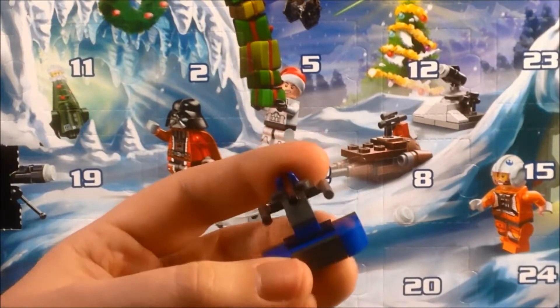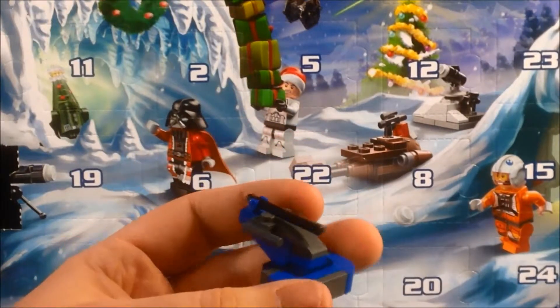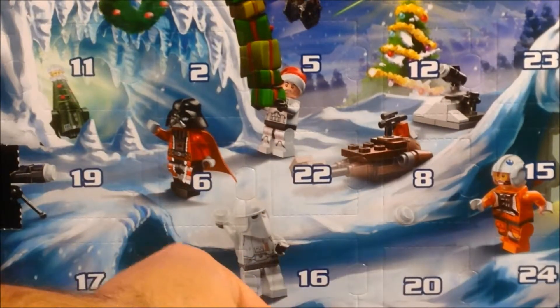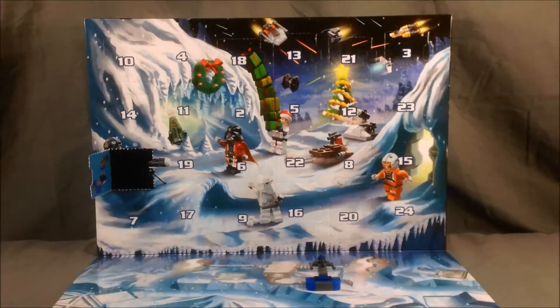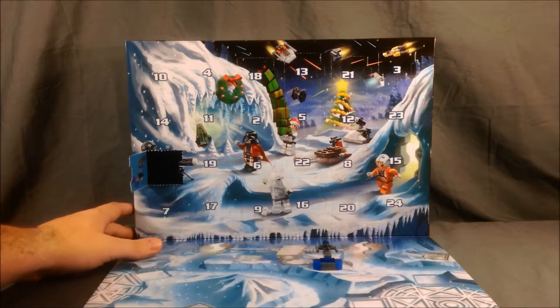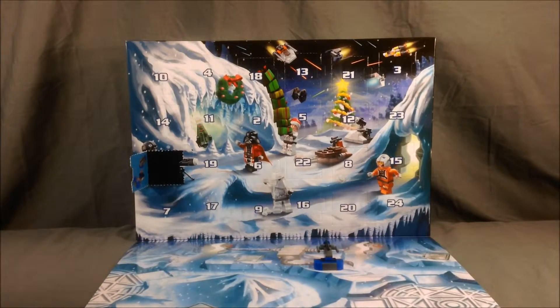All these little micro vehicle builds — and then some of these will be minifigures and things like that. Please check in every day this month as I will be opening a new box, and the collection of things will grow. Check back every day for another advent calendar opening right here on my channel. I hope you've enjoyed this video — please like, share, and subscribe if you haven't already. I'll see you tomorrow. Thank you for watching.